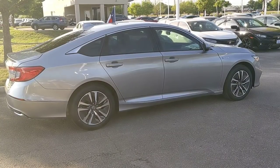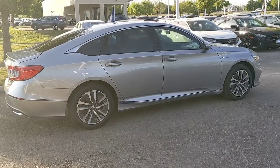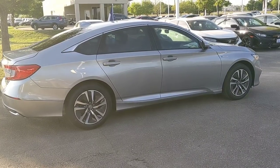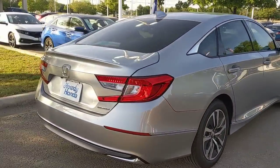I'm outside of a 2019 Honda Accord Hybrid, and this is the EX model — one model above the base. Here's a nice profile view, and we'll just walk to the back of the car to get you an idea of what's going on with it.